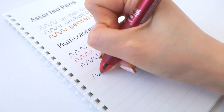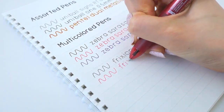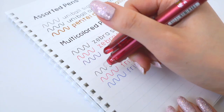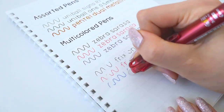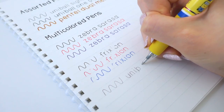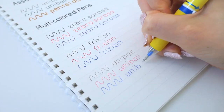The Pilot Frixion is actually a really smooth pen. The colors are dark, not faded, so they show up really nicely, and they erase really well. The Minion erasable pen has colors that are a bit lighter and faded — not as vivid as the Frixion — but it's still a nice pen and it erases really well too.